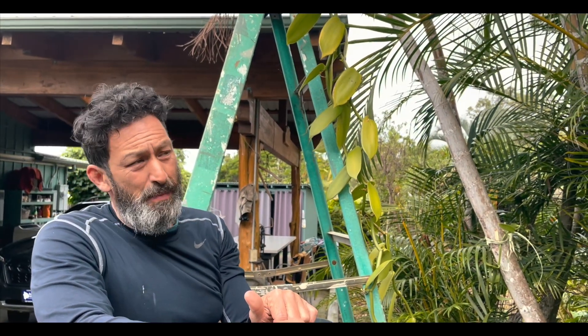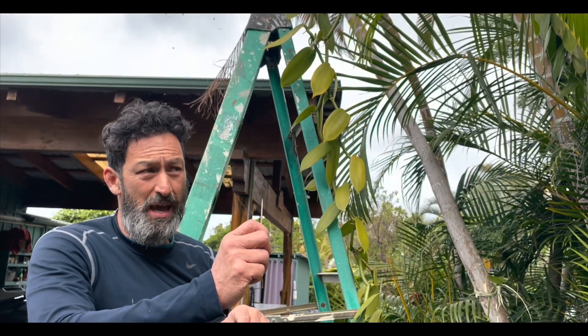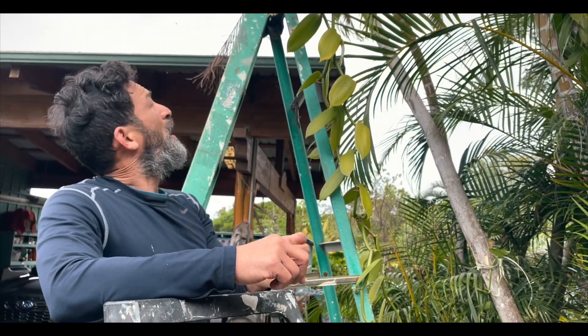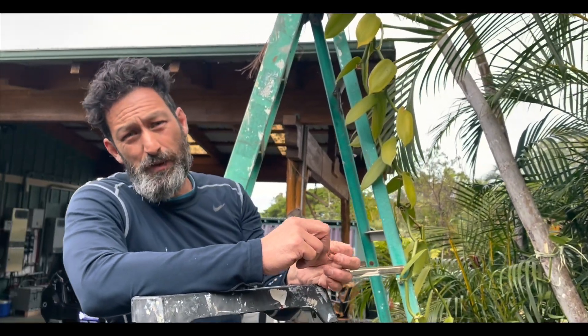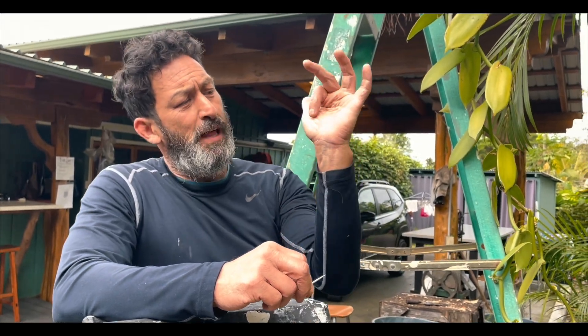We don't have that bee here, and many places don't have that bee. If you want to produce a lot of vanilla you need to do it manually by hand, which is why vanilla is so expensive. I've watched a bunch of videos — it was kind of confusing — but I think I understand.